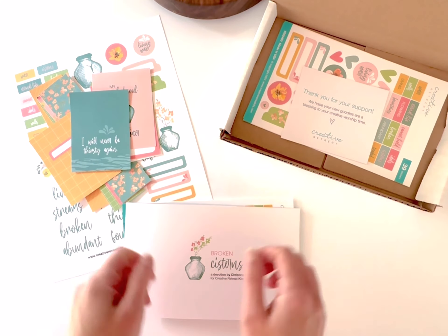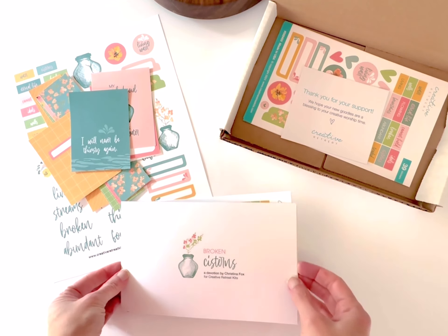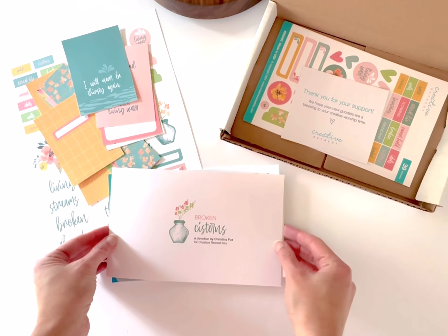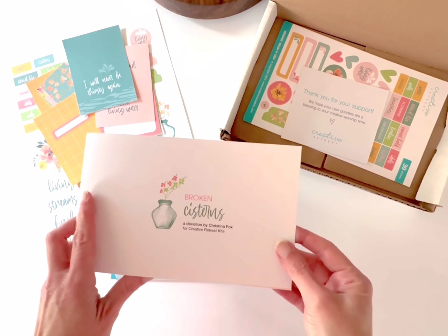Hey friends, thanks so much for joining me on the Creative Retreat Kits YouTube channel. Today I am unboxing our brand new collection, Broken Cisterns. We have our Faith Art Box here with a devotional written by Christina Fox.